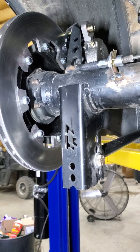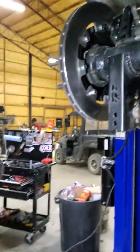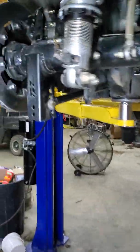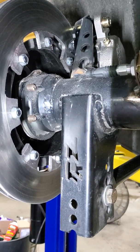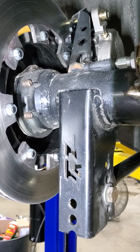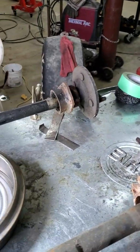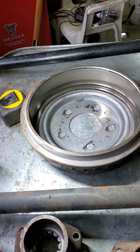I just want to make a quick video of what is entailed in using Strange part number H1138 housing ends, which are designed to take a 9-inch bearing and let you bolt a stock 8.8 drum brake to it. I just wanted to pass on some tidbits of information I've learned along the way.